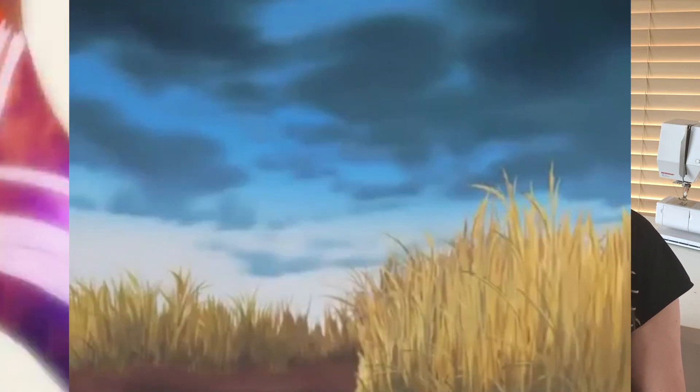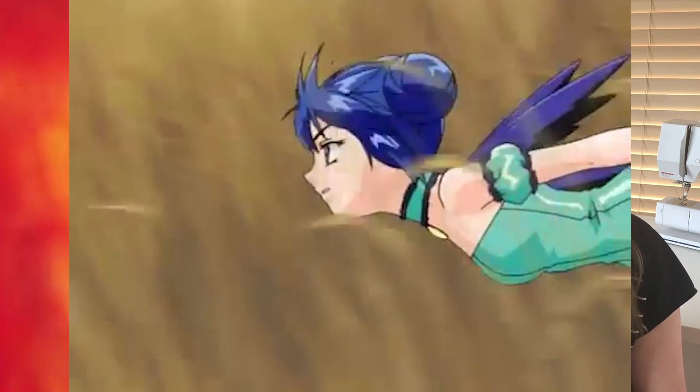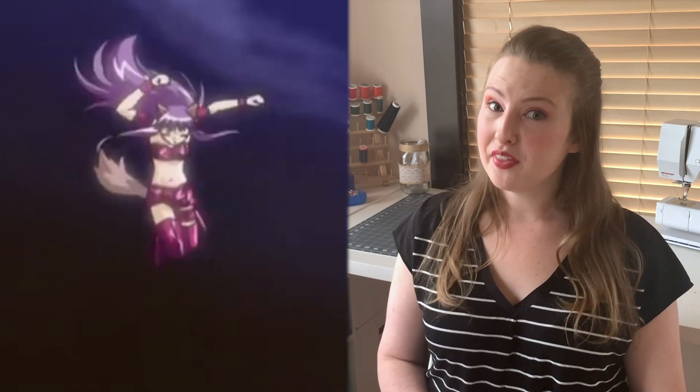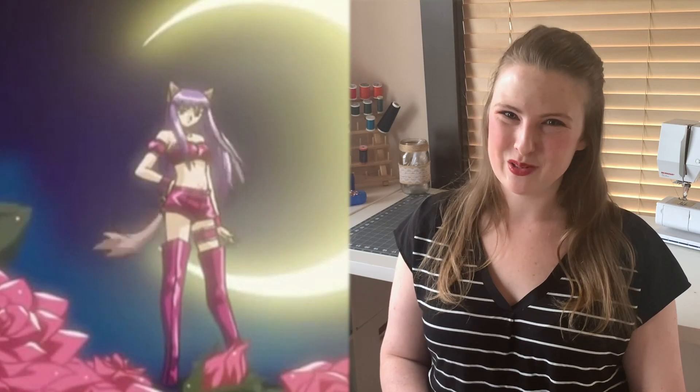Mewsakuro is the fifth Mew Mew and the final to join the team in the anime. She is the oldest of the Mews and the most mature. Mixed with the DNA of a gray wolf, her outfit features a strapless crop top with purple fur trim, purple shorts, a pair of thigh high boots, wrist cuffs, and of course her Mew Mew accessories.